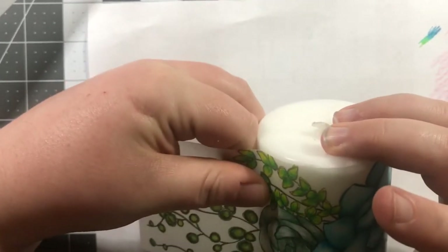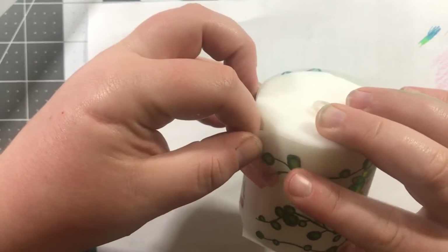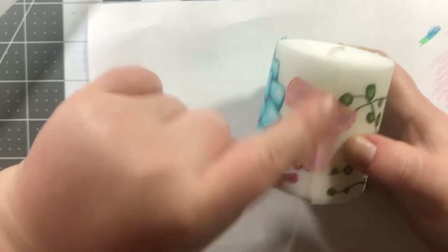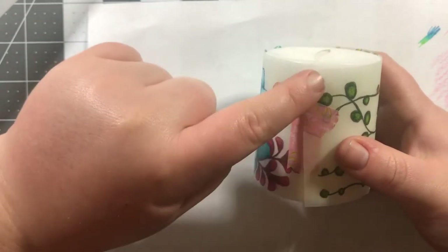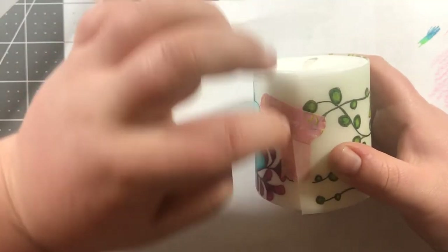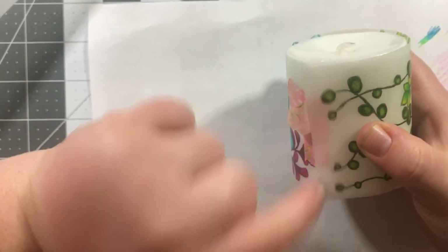Because my candle is a little bigger at the base than at the top, my wrap isn't going to be perfect — you can see it's overlapping at the top and open at the bottom. To fix that, I'm going to cut it unevenly, cutting a triangle out so it'll meet more evenly at the seam. I'm not even going to take it off the candle — I'll just take my scissors and chop it right there.